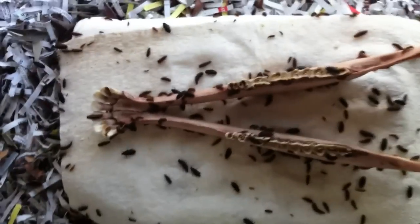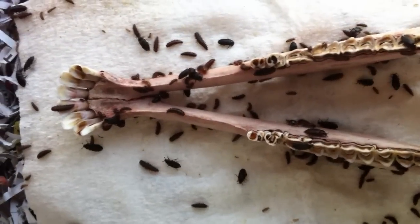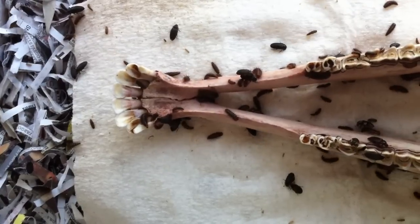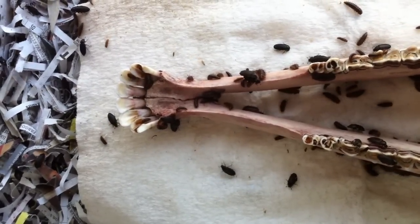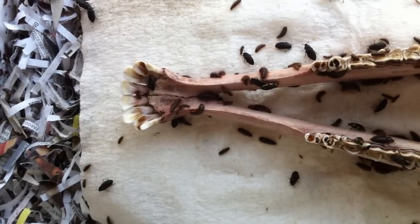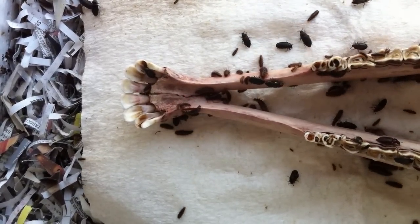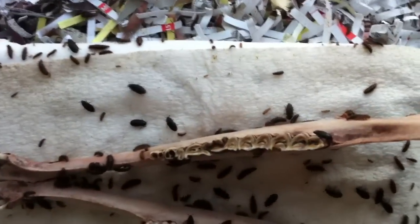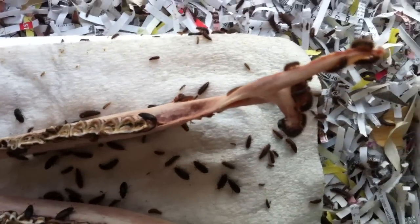Let's just take a closer look here. You can see right around near the teeth where the beetles get in there and remove all that cartilage. They've cleaned the bone pretty well.